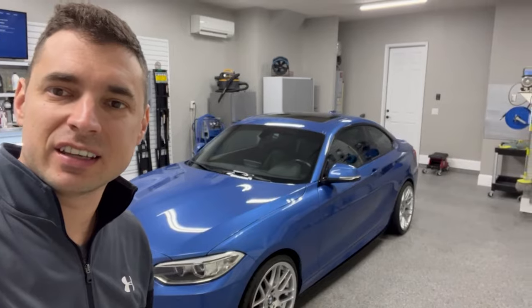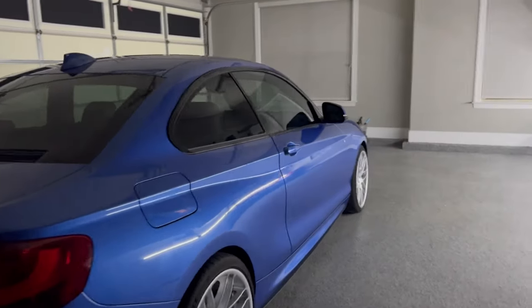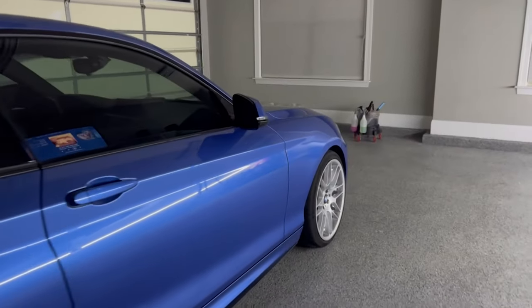Next project is a 2015 235i Astro Blue II, 65,000 miles. Let's inspect the paint. This is a beautiful Astro Blue II. There's just a lot of film, road film, and haze, but I think it's really gonna pop.